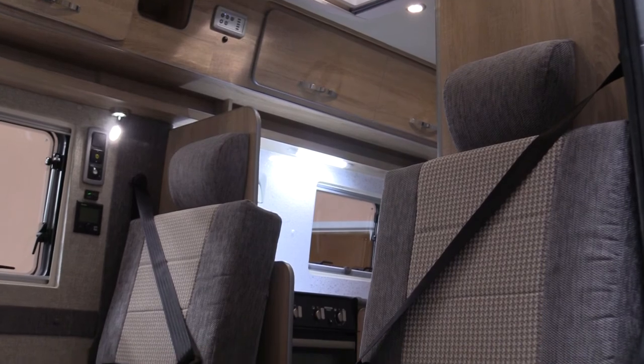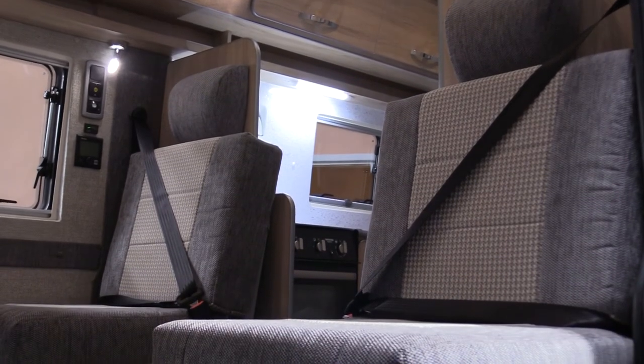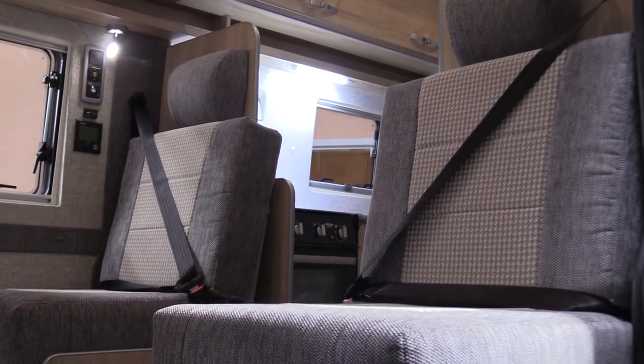The belted rear seats in the twin bed version easily slide forwards to create two single beds.